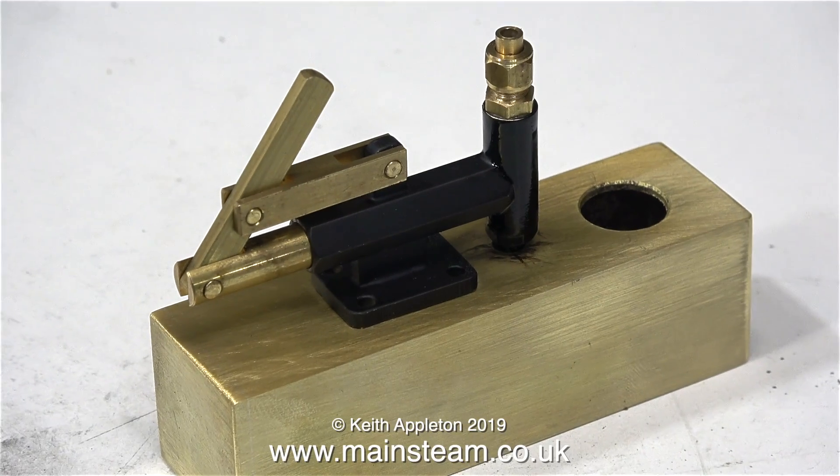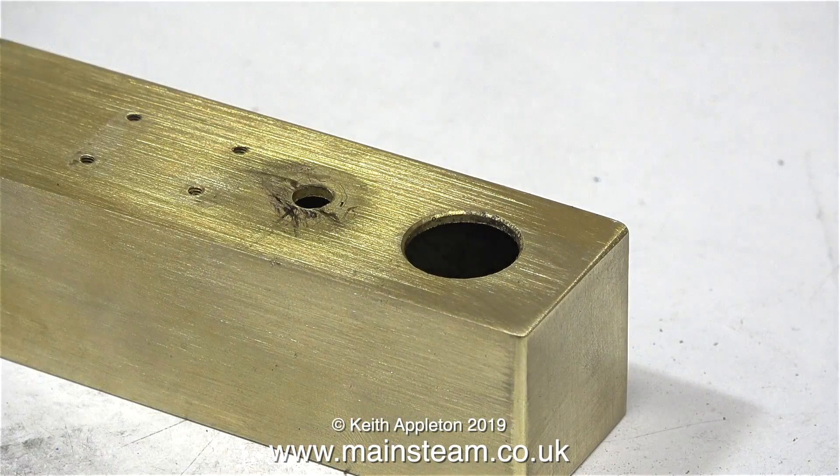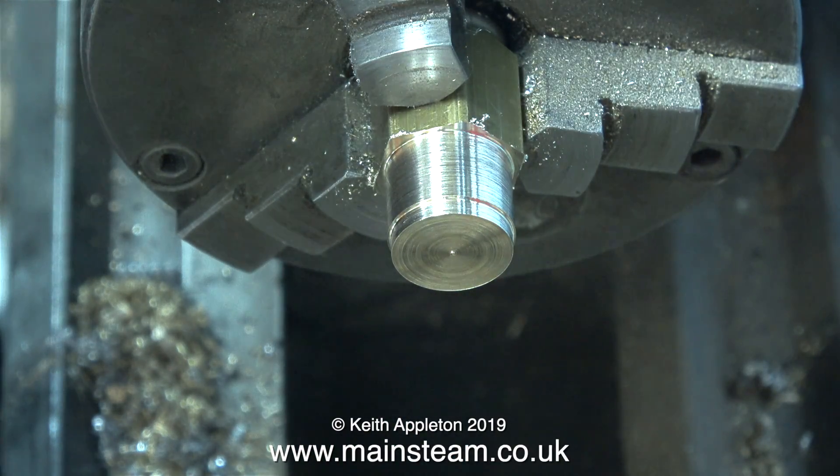Once the paint's dried it will be a very good match. The mark on the brass tank at the top is not paint by the way — it's just a mark on the brass tank, and I'll clean this off in due course. What I need to do now is make the oil filler cap, so I need to know the diameter of the hole so I can machine a part to fit in it.